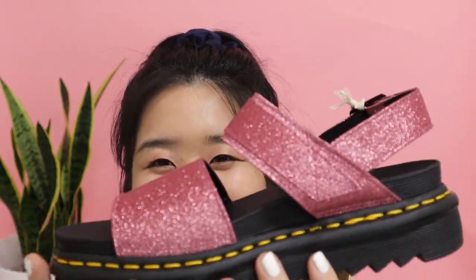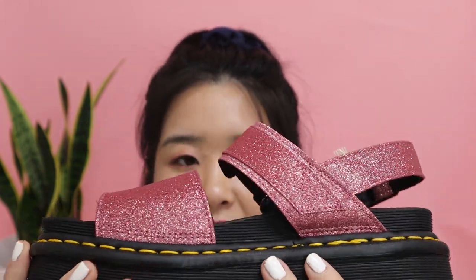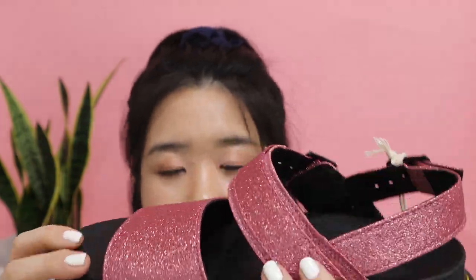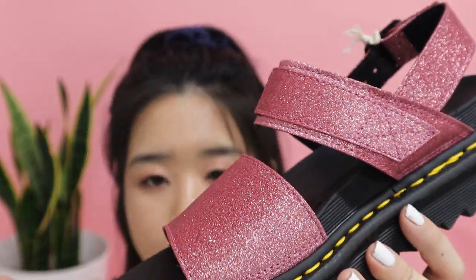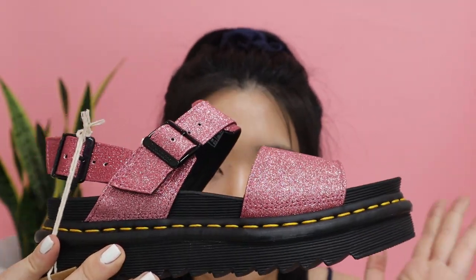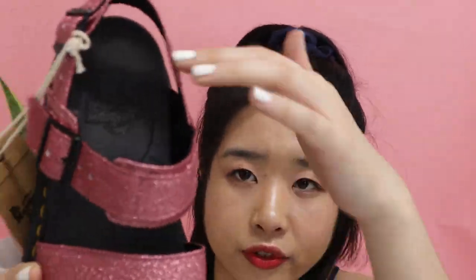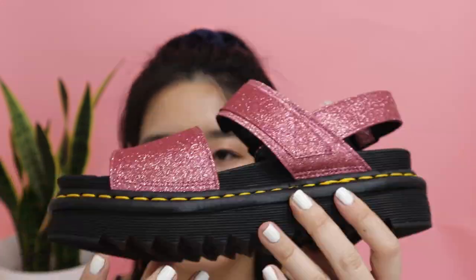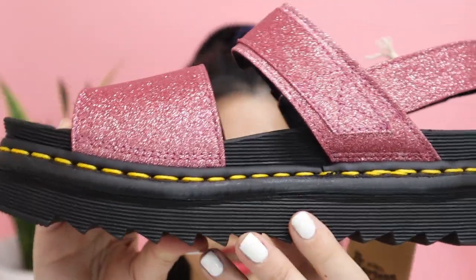The glitter effect really elevates the sandals rather than making them all plain pink. Again, these also have the bouncing sole, so you don't have to worry about breaking them in — they'll be super comfortable. I really love that about Doc Martens sandals. The sole itself is grooved to match the sole of your foot, so there won't be much impact when wearing them. Like the Lazy Oaf collaboration, this one is also cleated at the bottom.